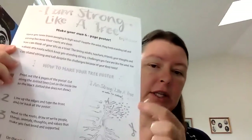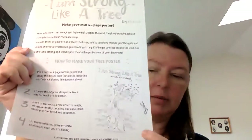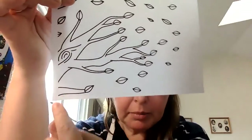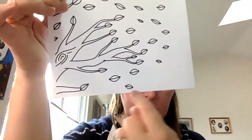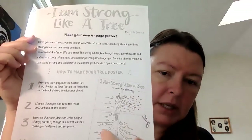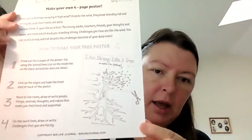The directions say that you're going to take all four sheets of paper and cut on the dotted lines. Some of the pages have dotted lines — like this one has a dotted line right at the bottom, but not on this side. So on this page you would only cut on that dotted line. After you cut on the dotted lines, you're going to line up the edges of the pieces of paper together to make a big tree.